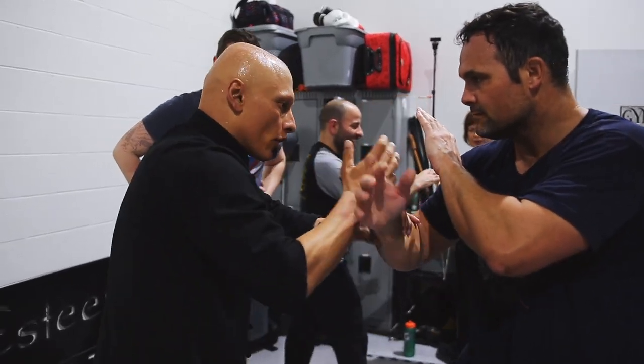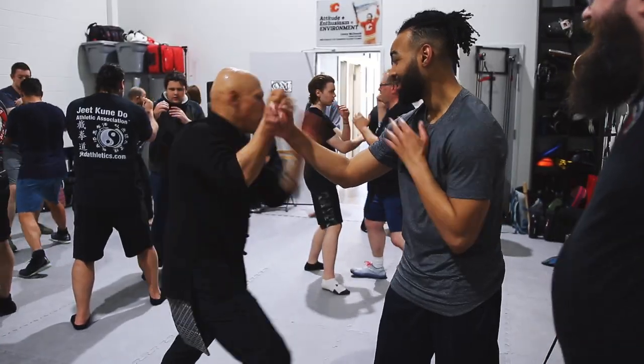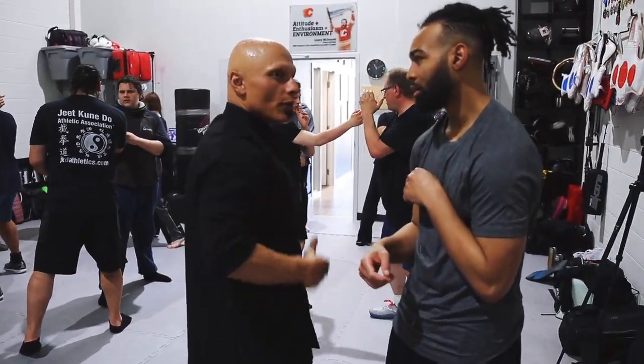There's the shot. Notice the moment I trap, boom, this hand relaxes. There's the shot. See, it's an eruption — it goes through the body.